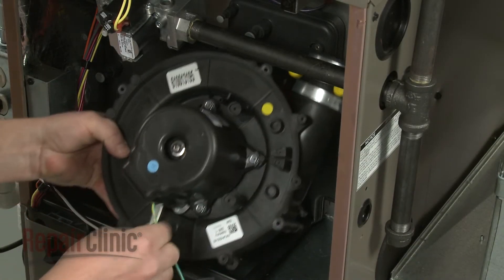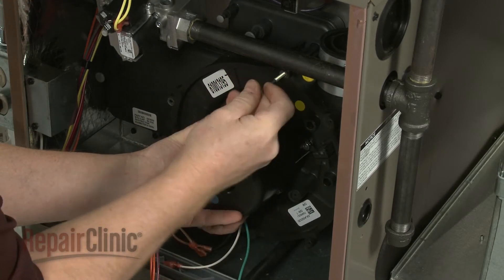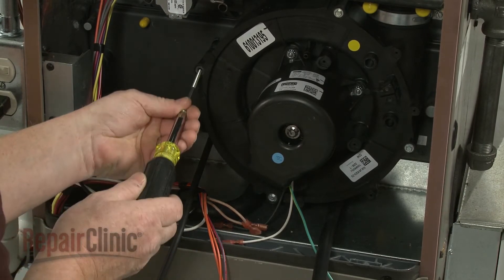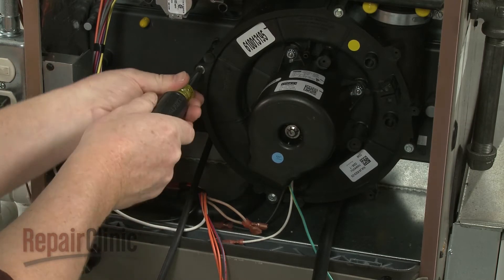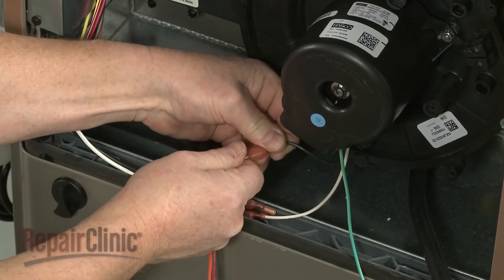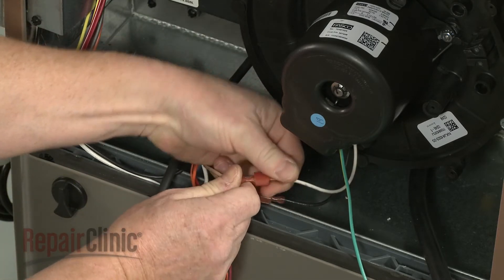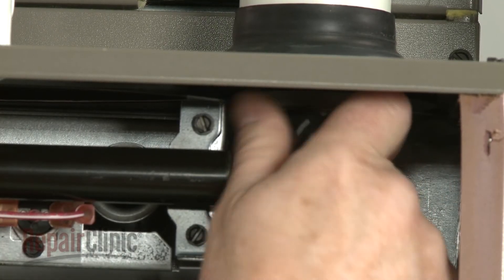Replace the draft inducer motor assembly by aligning it on the condensate pan, then replace the mounting screws to secure it. Secure the grounding wire to the burner housing.